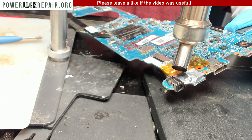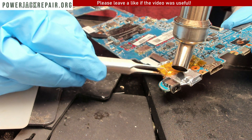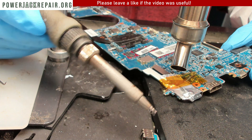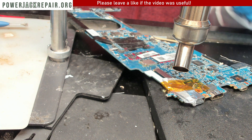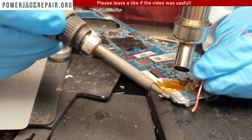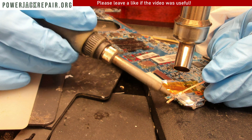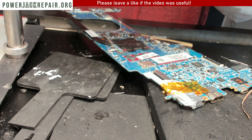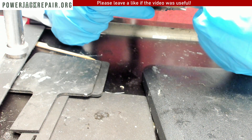I'm just going to add a little bit more temperature here. Once more temperature is added you should be able to — like that, you see — and it came off with the part of the motherboard. Now we're going to reduce the temperature down to about 320 degrees, clean up the area right here and right there. Once the area is clean we're going to shut down the hot air.